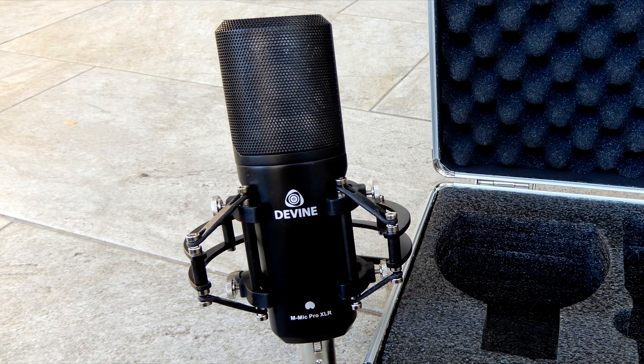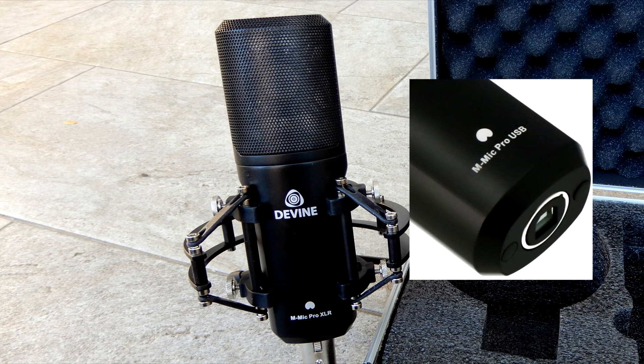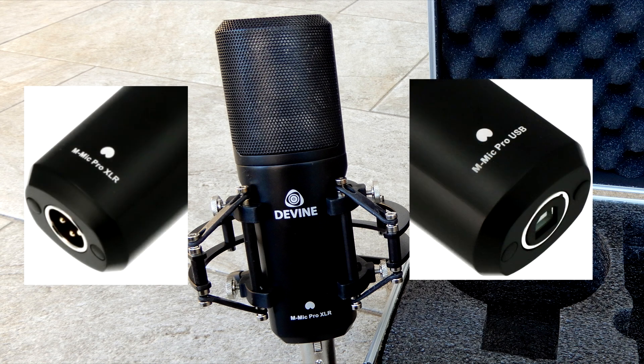If you do not have an audio interface, we have good news for you. This mic is also available as a USB version, so if you only need to work with one mic, you can connect it directly to one of your USB inputs. So when you check out this mic on the website, be sure to select the right version, either the XLR or the USB version.